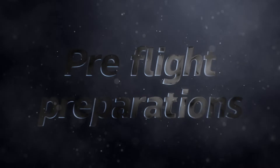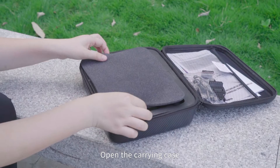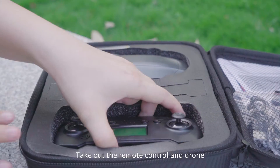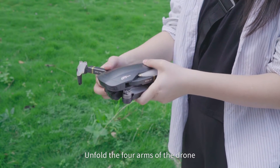Pre-flight Preparations: Open the carrying case. Take out the remote control and drone. Unfold the forearms of the drone.